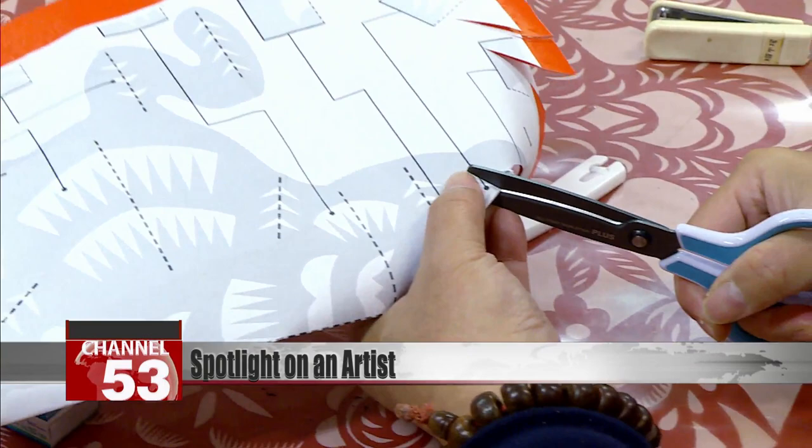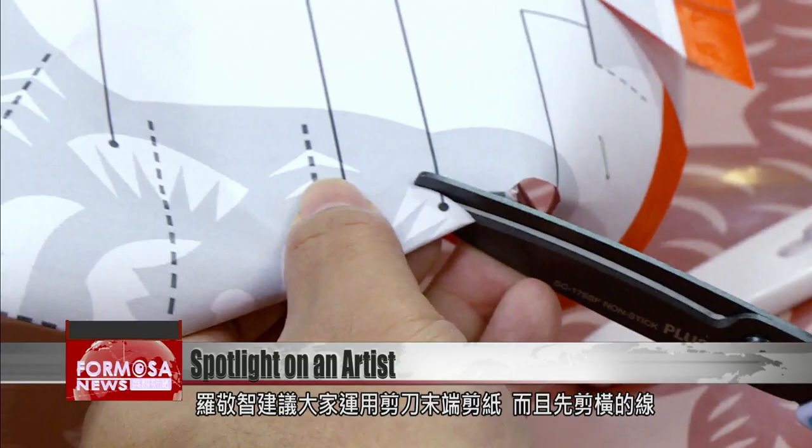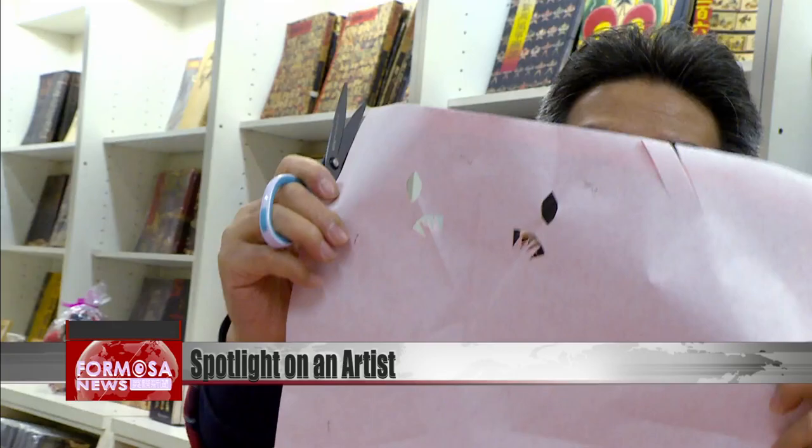The artist recommends cutting using the tip of the scissors and cutting the horizontal lines first. The pointed parts are cut like this — they are not cut around. Cut the horizontal lines first.